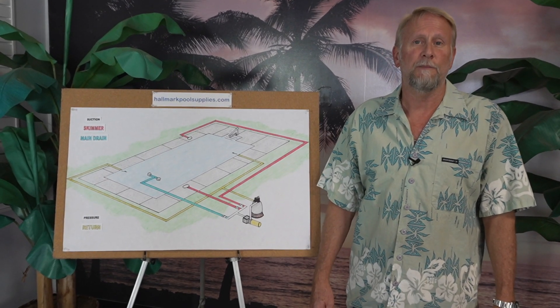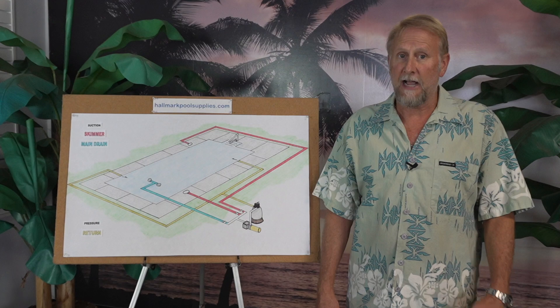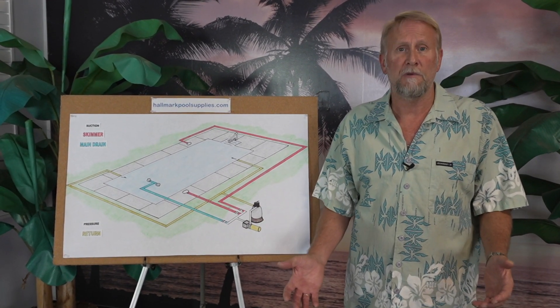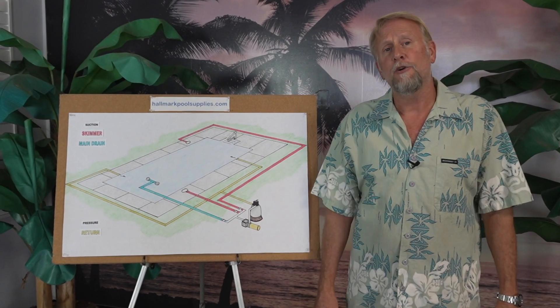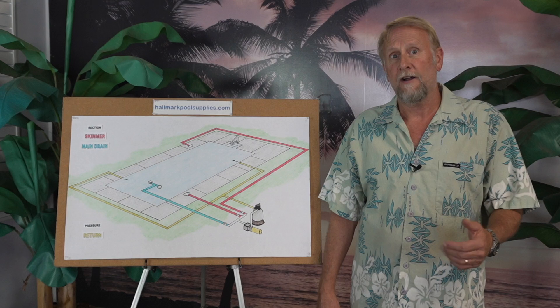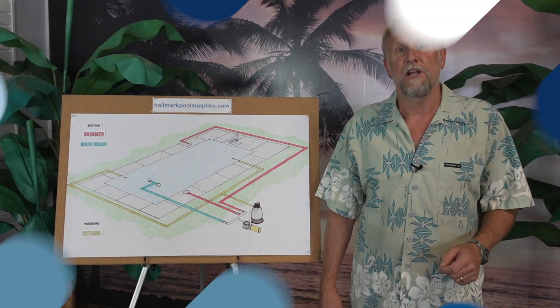Hey guys, it's Mark with Hallmark Pool Supplies. In this video we're going to talk about basic pool operation and how a swimming pool works. We're going to talk about all the key components on the average swimming pool — what they are, what they're used for, and how to use them. If you're a new pool owner and you want to learn how to run your pool more effectively, stay tuned, you're not going to want to miss this video.